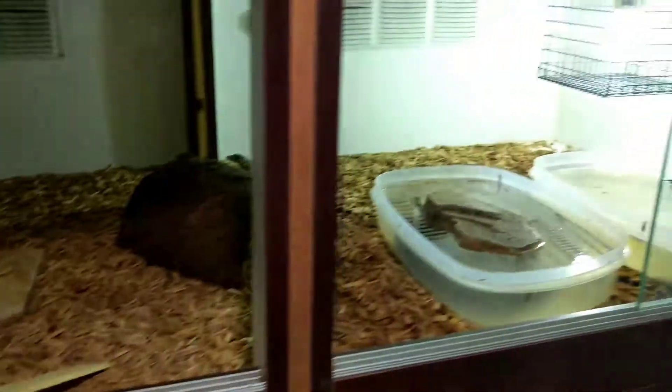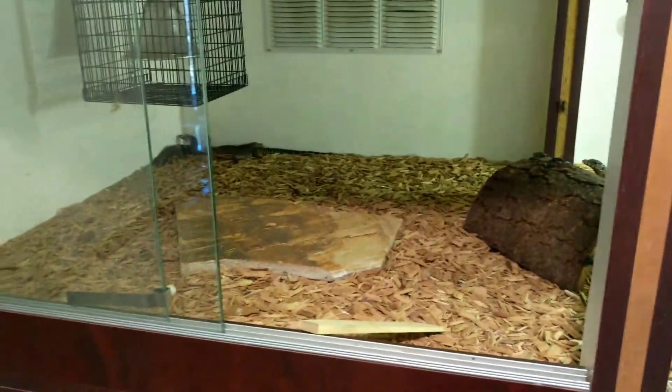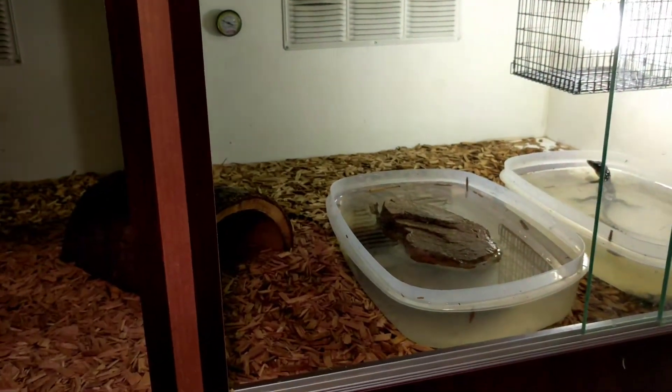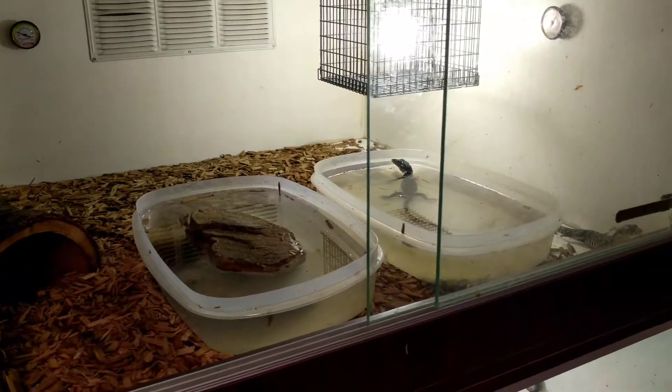That's basically all I do. As soon as you have your cage set up, just like our hatchling setup videos show you how to do, you can start feeding. Keep feeding — just make sure you have food readily available for these guys constantly.